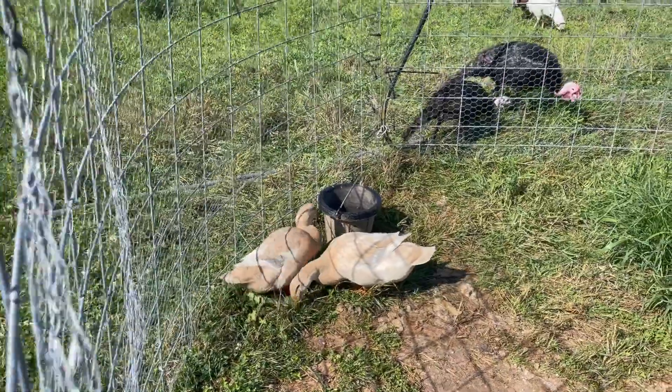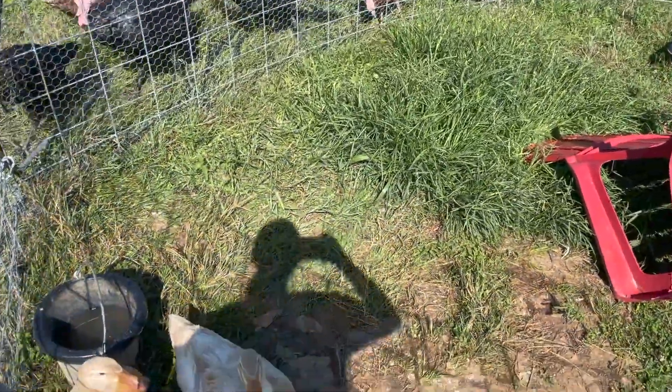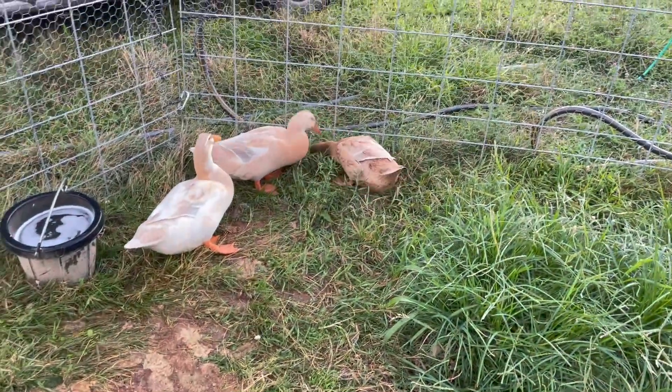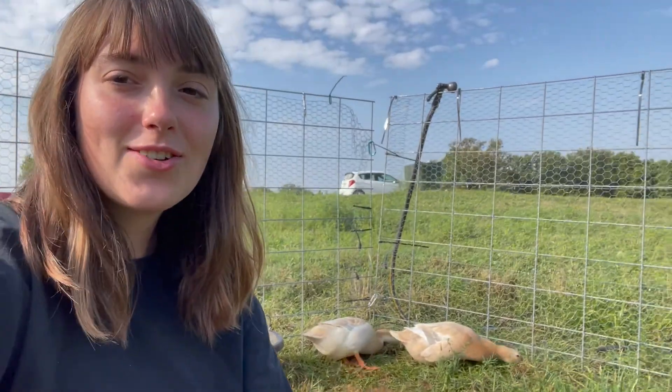Are you alright, baby? I'm so sorry, your foot is giving you some problems. Are you a bunny? We might have a problem — I ordered more ducks last night. I bought six ducks.